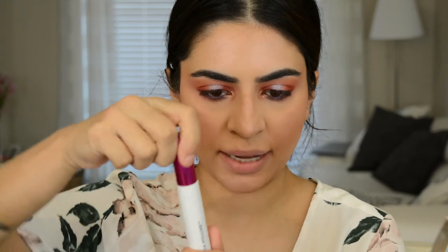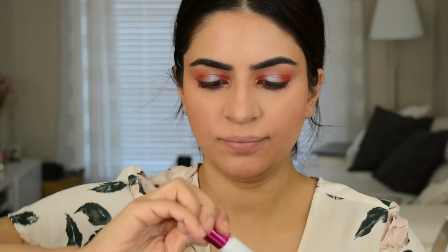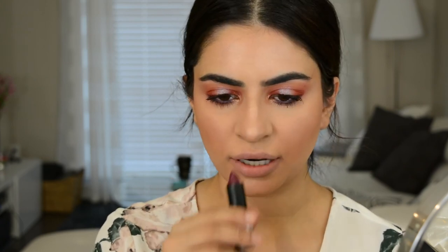For mascara today I'm going to be applying the Almay One Coat Mega Volume Mascara. This is what the wand looks like — it's one of those telescopic ones. You can see it's really lengthening and thickening. I actually really like this one. You could combine this with any lip you want — a nude or a dark one. I'm going to go with a dark one today because I want it to look a little vampy. So I'm going to use this matte lipstick from Makeup Forever in the color M501 — it's a really pretty dark berry color.